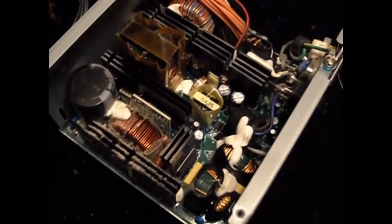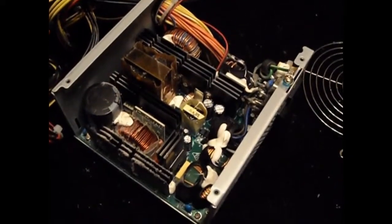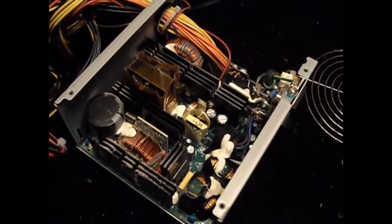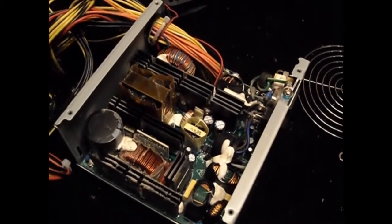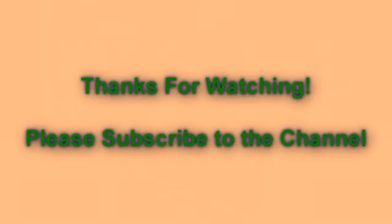The way to find out if your capacitors are off is that these things will pop upwards. Thanks for watching — please subscribe to the channel for more updates. If you have any questions, post comments below and you can always check out my other channel. See you next time!